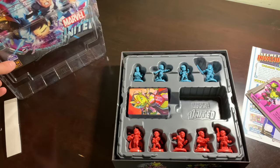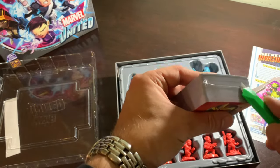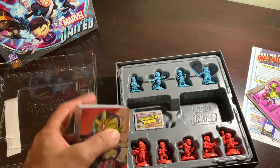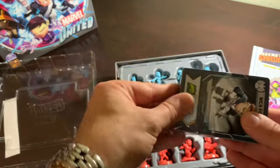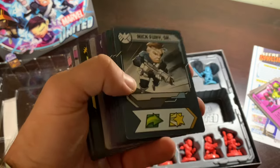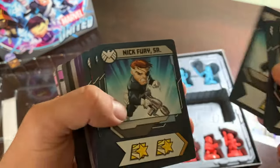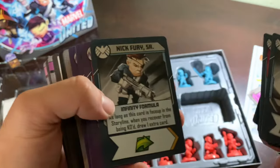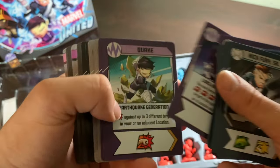As Anakin Skywalker would say, this is where the fun begins - because I am so looking forward to sitting and sleeving everything. Last time when X-Men in season one showed up, what I did was put some earbuds in, listened to an old archived episode of Coast to Coast AM - a late-night radio call-in show where they talked about the paranormal, UFOs, ghosts, the occult, and conspiracy theories - and I just sleeved away until the late, late night. And man, was that ever just a beautiful moment. I can't wait to recreate that with Multiverse.